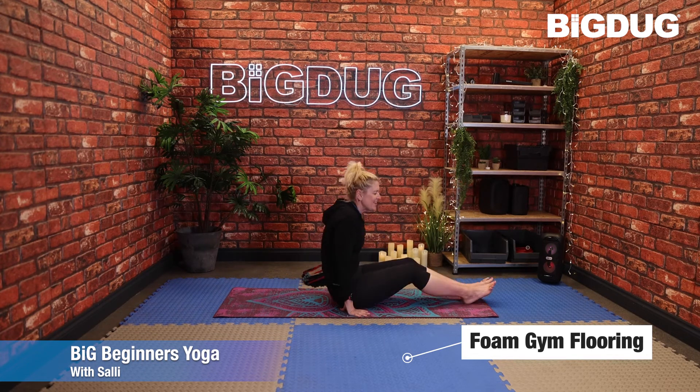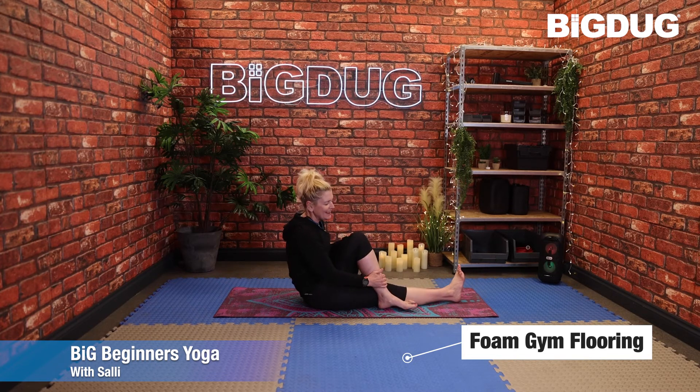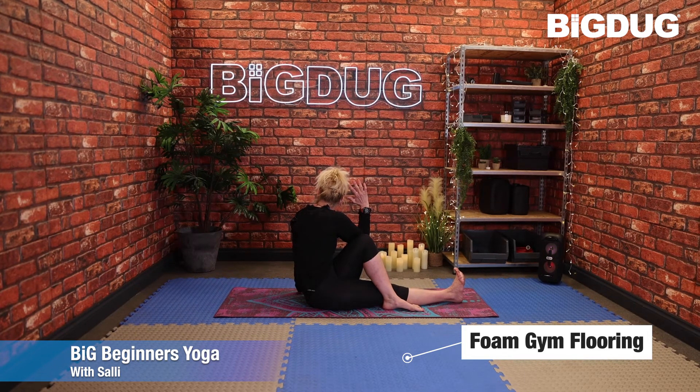When you're here, extend those legs out, sitting up nice and tall one more time. Bring that left sole of the foot to the outside edge of the right leg — right foot stays flexed, left hand comes down underneath the left shoulder. You can stay exactly here, or bring the right hand across to the outside edge of the lower left leg, or bring the whole right arm across to the top of that left leg and take a gaze over the left shoulder. All different variations of this twist — just do the one you feel comfortable with.